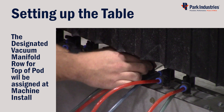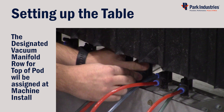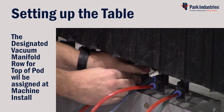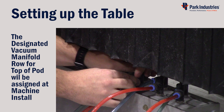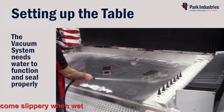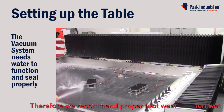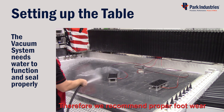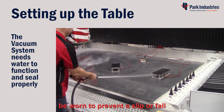Connect to either the inside row or outside row depending on how it was connected upon install. Turn all the vacuum ports being used into their own position. Next, spray water onto the table and the vacuum pods — the vacuum system is designed to use water as its sealant.